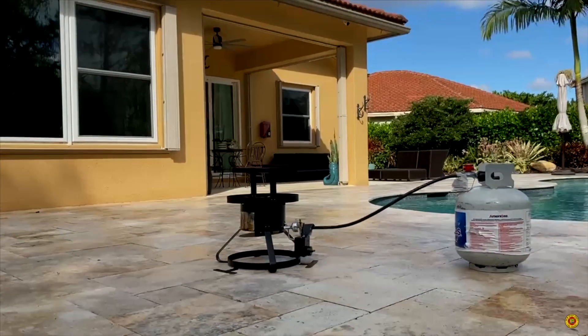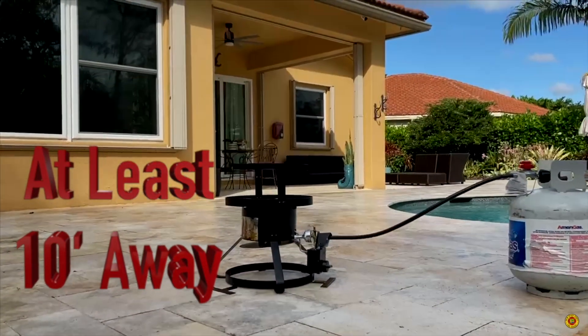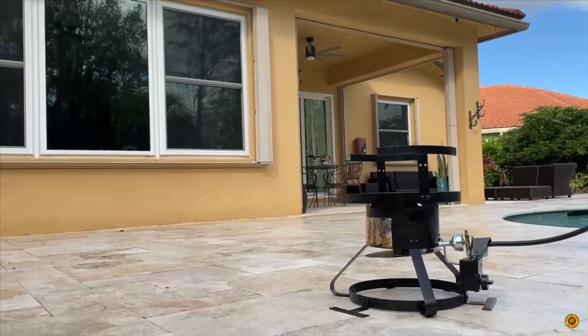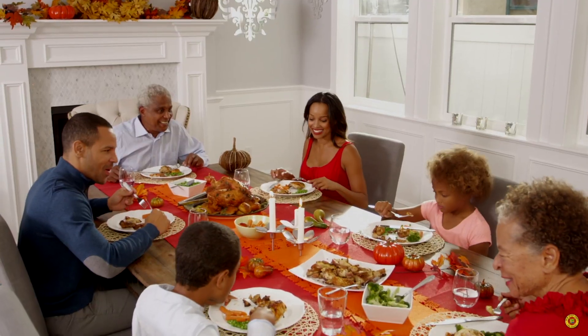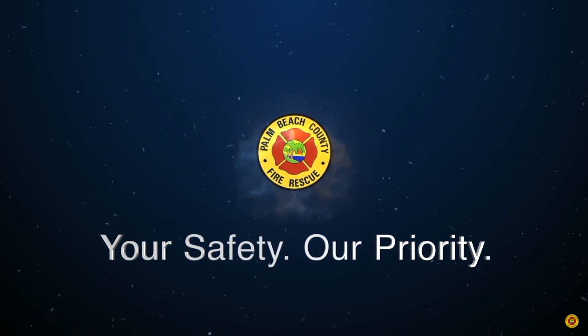Use the turkey fryer outdoors at least 10 feet away from every part of the home, overhangs, and awnings. Do not use on balconies or decks. Use it only on a flat, level, and paved surface such as concrete or pavers. Keep kids and pets away from the cooking area. Don't spend this Thanksgiving at the emergency room. Your safety, our priority.